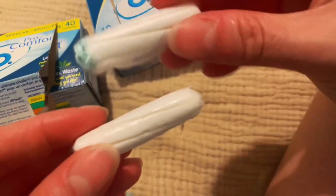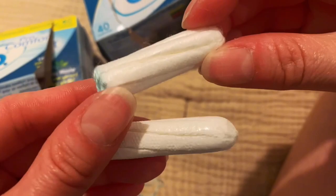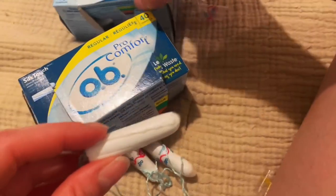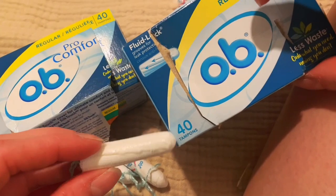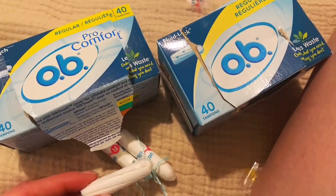I really like these. I like the Silk Touch and I don't really love the Fluid Lock. If I have both options, I would definitely go for the Silk Touch. And if I only have the Fluid Lock available, I'm going to rethink if I want to get that one or another option. I hope that helped.